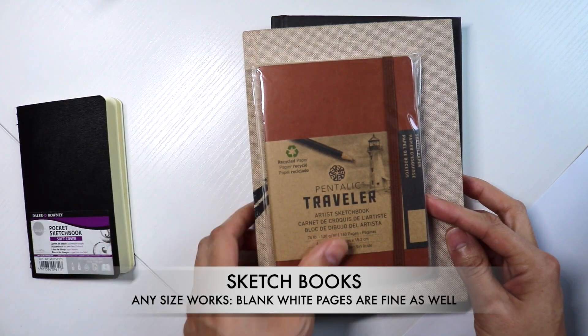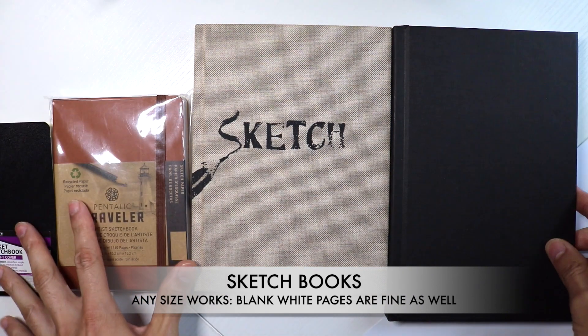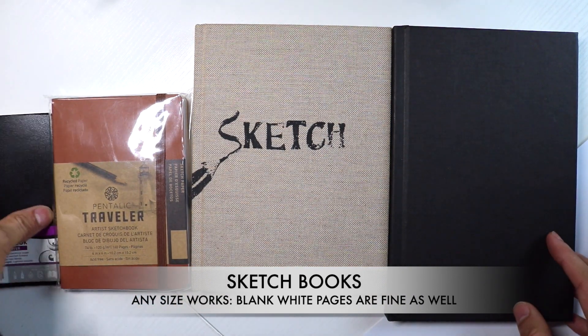You can use any size sketchbook you have — I have several here — or you can just draw on regular size paper. Remember, these are just exercises, so any size will do.